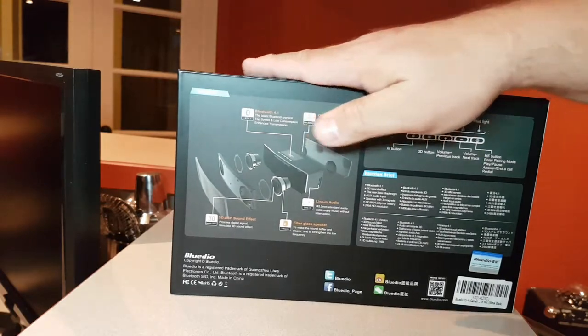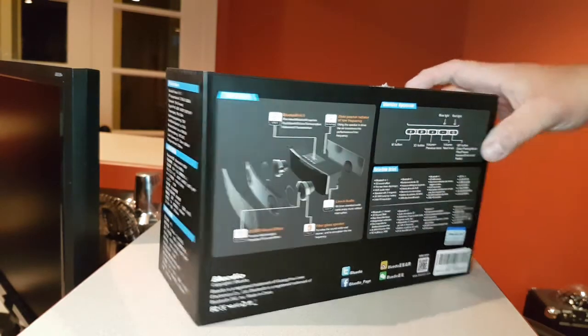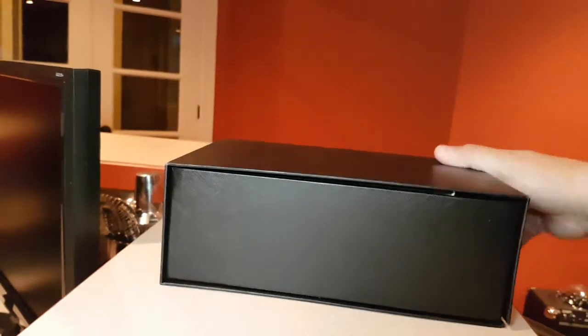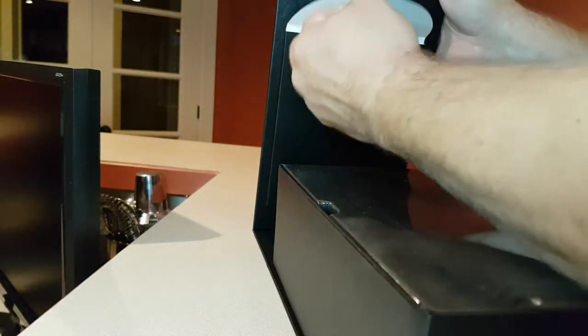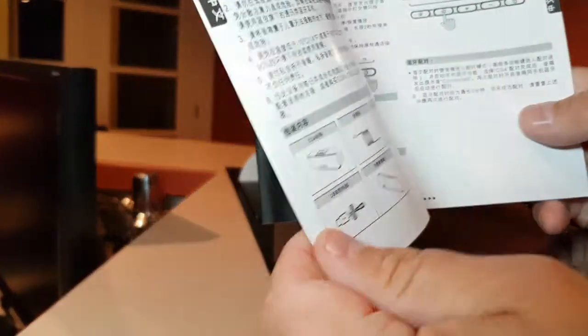As with Bluedio, beautiful packaging — a nice box with details on everything. Inside, you have another box with a magnetic clasp. Inside the cover, you have an instructions manual in several different languages.